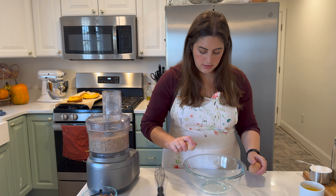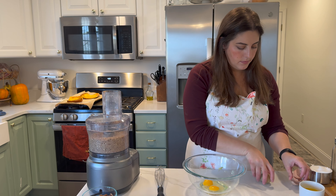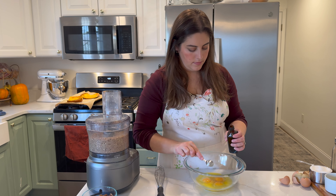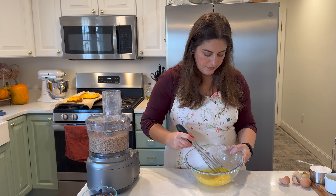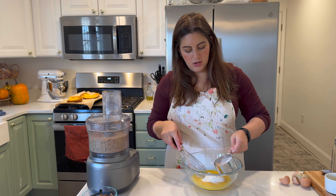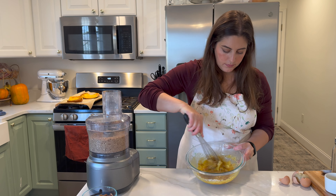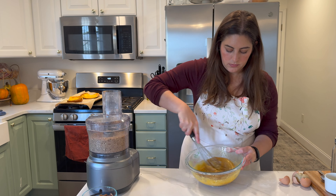Take three large eggs and crack those into our bowl. Add a quarter cup of melted butter, and one teaspoon of vanilla. Whisk that together first, then we'll add a few more things. Next I have a quarter cup of granulated sugar and three-fourths cup of packed brown sugar. We'll get all that good stuff in there, mix it in, and also add in a tablespoon of flour and just a quarter teaspoon of salt. To that we're going to add our chopped pecans.